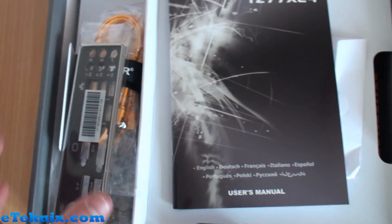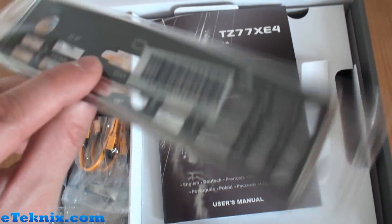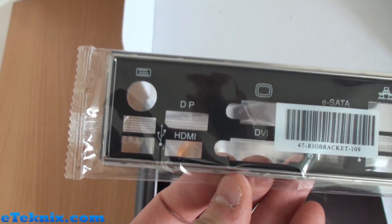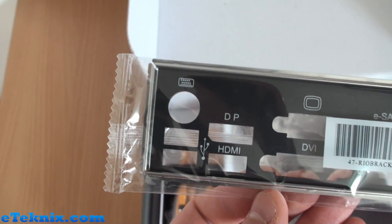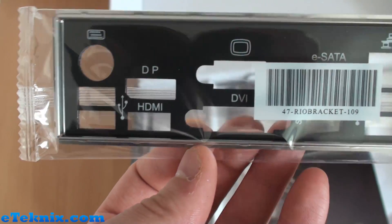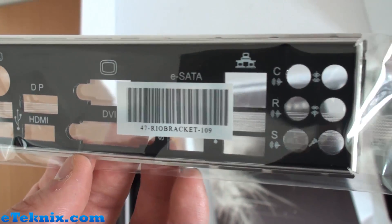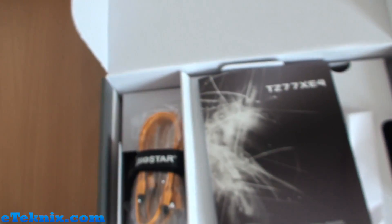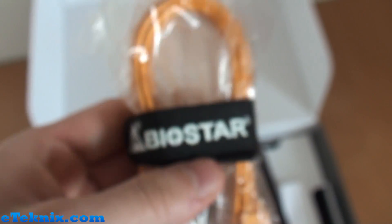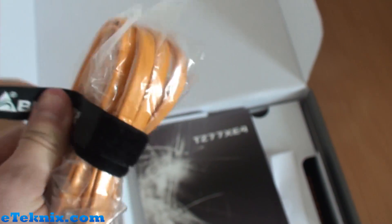Opening up the box, we can have a look at what we get inside. We've got a nice black rear I/O cover, giving us a first look at what's going to be on the back: mouse and keyboard combo port, USB, DisplayPort, HDMI, DVI, eSATA, Gigabit LAN, USB, and audio as well. We also get some SATA cables strapped up in a Biostar-branded Velcro cable tie system.